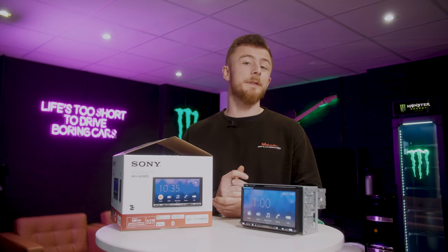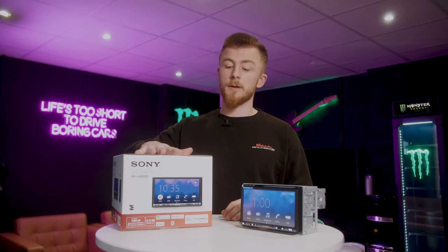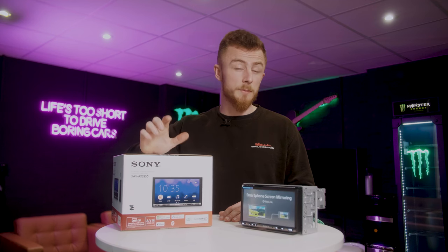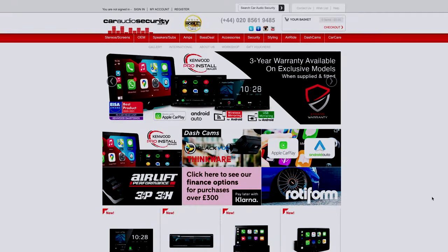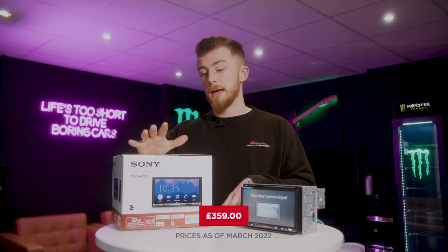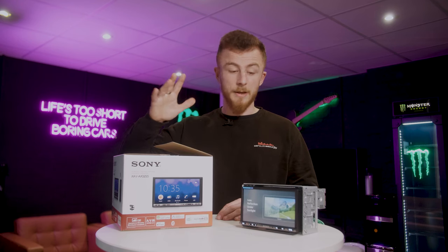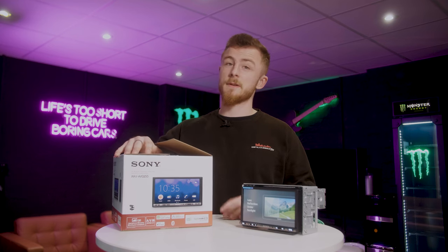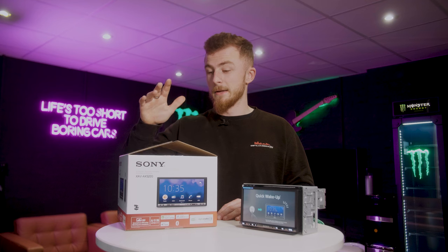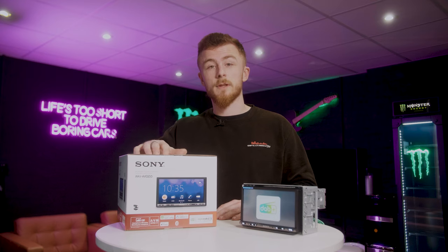That pretty much wraps up the video. That's the XAV-AX3250 from Sony — this is the entry-level CarPlay unit and to be honest it's very, very good for the money. It is currently on our website at CarReadySecurity.com and our sister company The Tuning Store, so make sure you check it out. All the specs will be listed there. If you have any questions just pop them in the comments below. If you'd like to book in to have this fitted give us a call on 0208 561 9485. Make sure you like, share and subscribe and we'll see you in the next video.